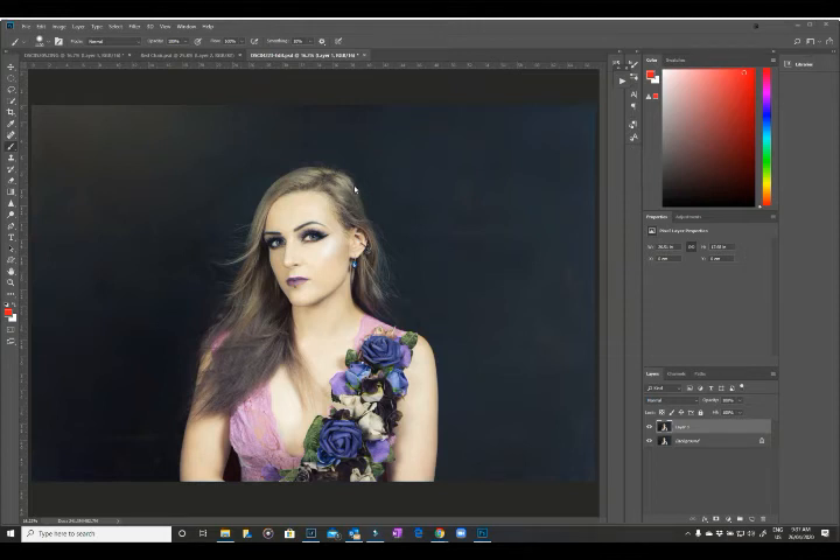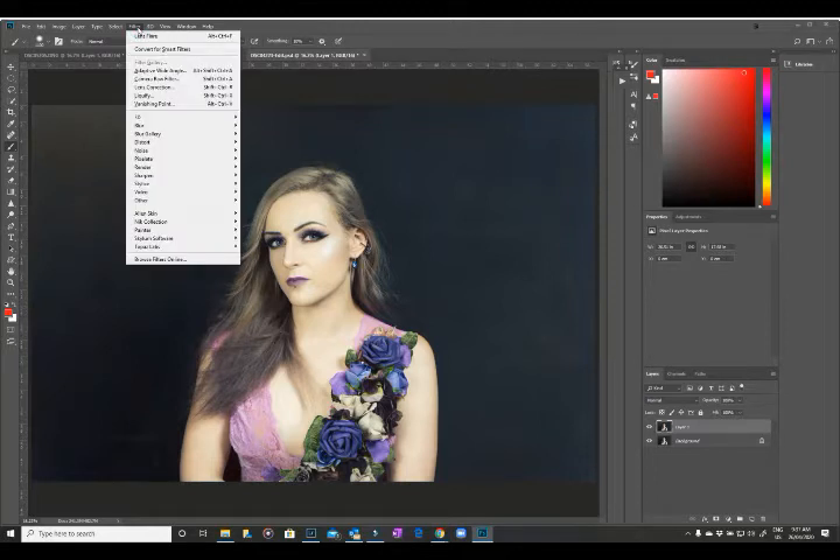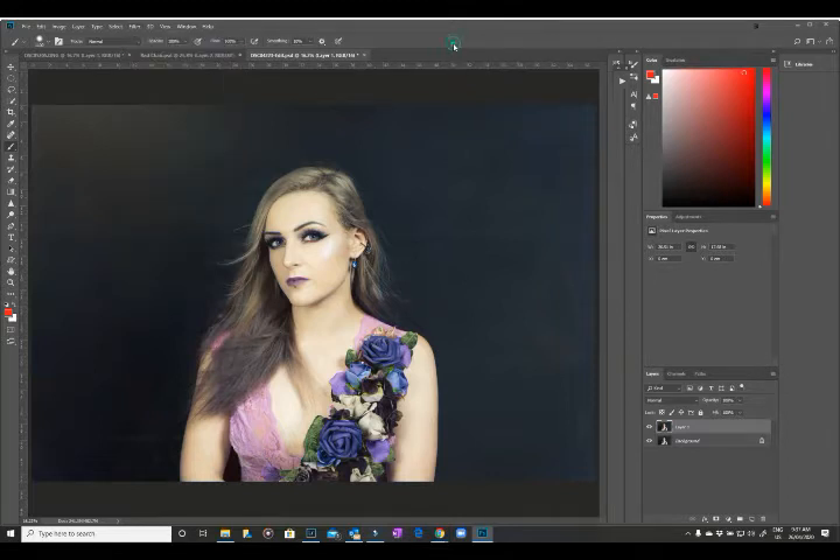Hi, Julie here for another Sunday Snippet. This week we're going to go back into the filter gallery and have a look at Liquify. Now this is a scary tool and it can do horrible things to images, but when it is used correctly and minimally, you can do some amazing things — it's a fabulous tool.